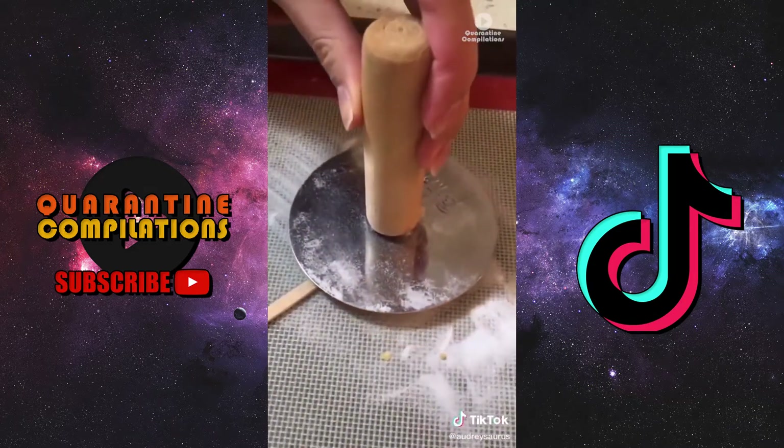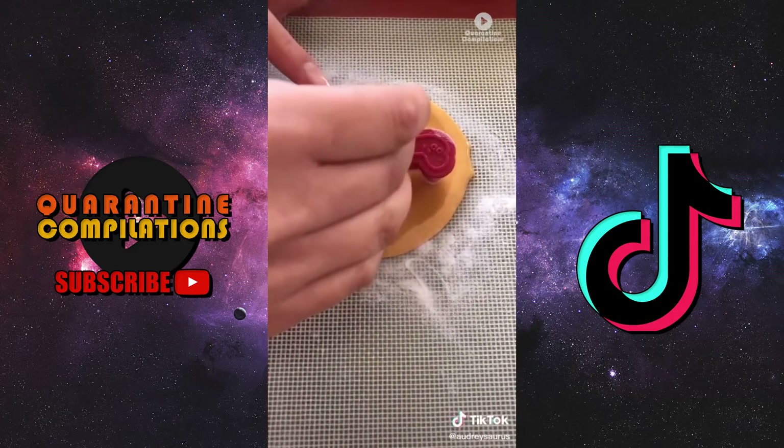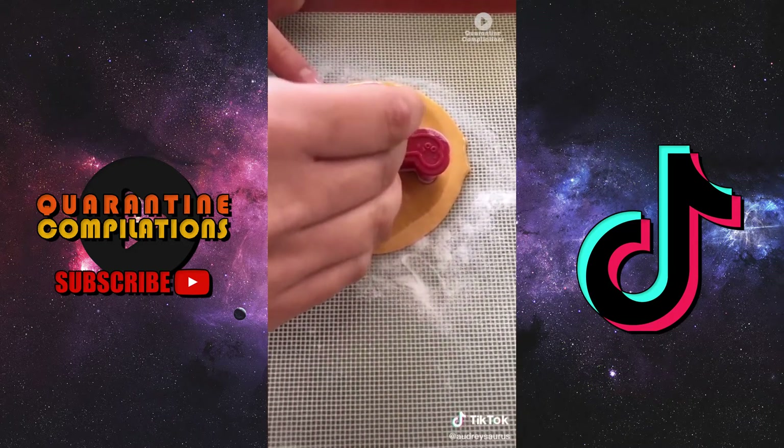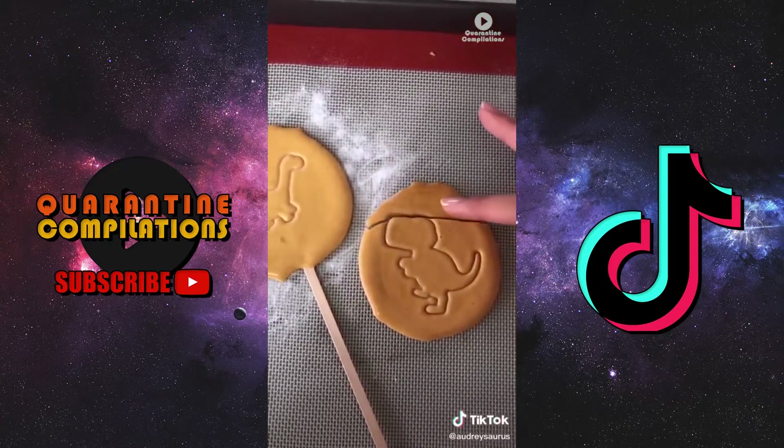Once that's ready, pour it down onto a baking sheet and flatten it until you're happy with the shape. Then grab your cookie cutter and press whatever design you want onto it. You're done — it's super cute and super easy to make.